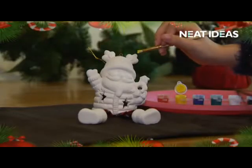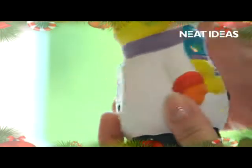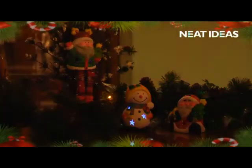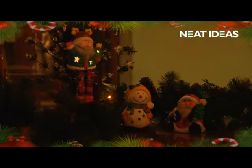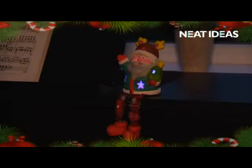Paint your Christmas figure. When dry, remove the tab from the battery compartment, switch it on and let it flash away. The flashing LED lights are multicolored and make your masterpiece stand out in the dark. They add that extra sparkle to anyone's Christmas tree or mantelpiece.